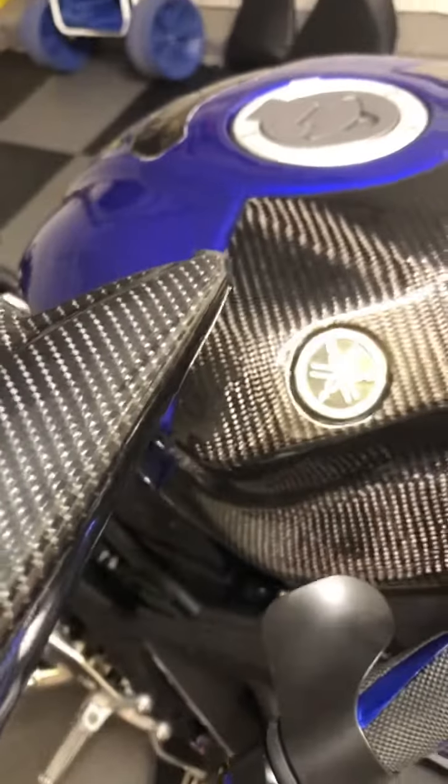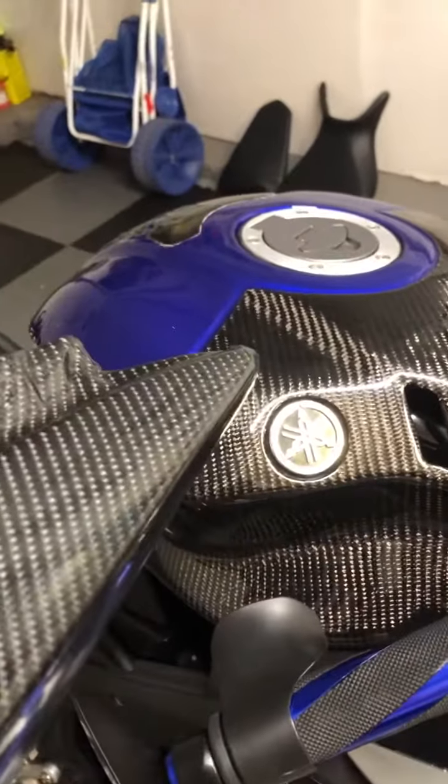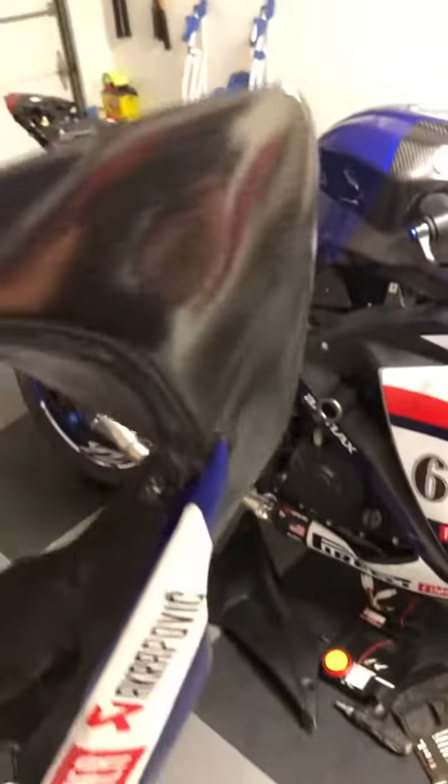Just to show you the perfect match. That's what I wanted. I wanted to match my tank. So, just wanted to show you guys.